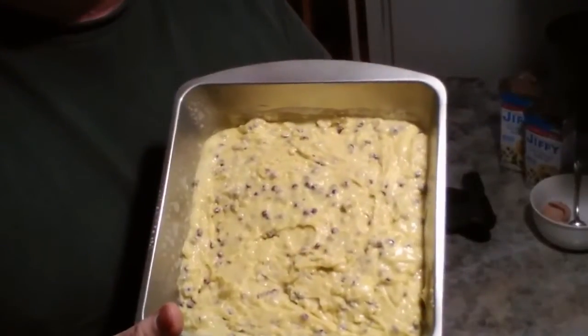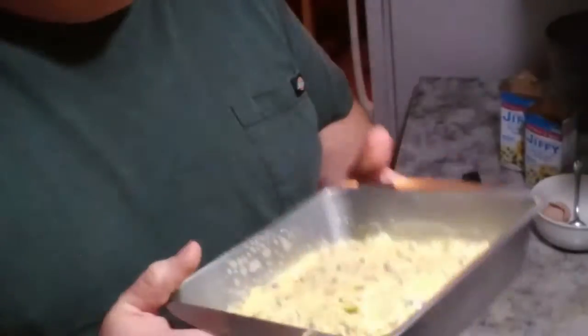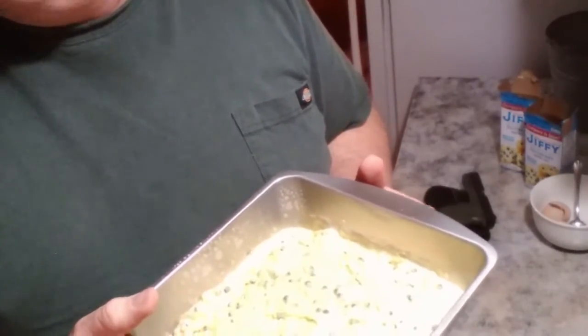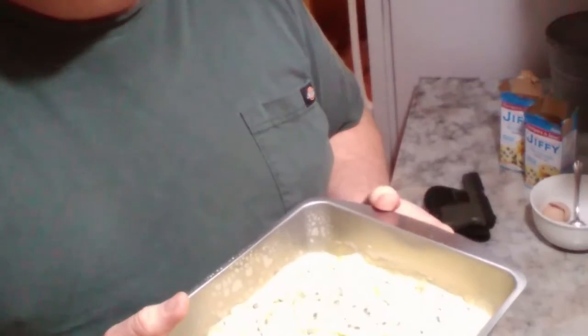But this is my mom's favorite, famous recipe. And we're just waiting for the oven to heat up — it's almost there — and then we'll slide this in there.